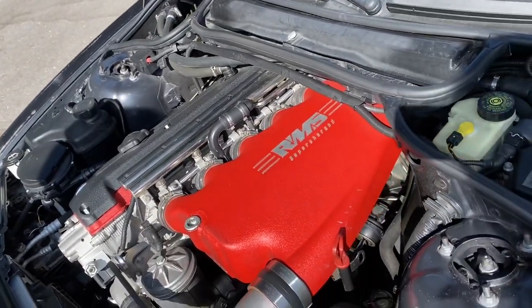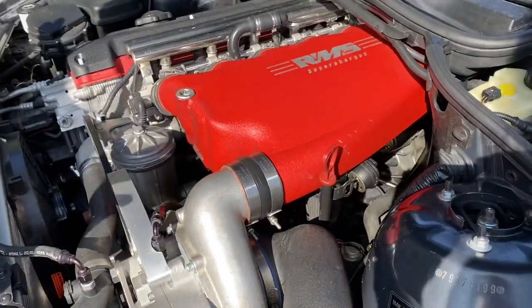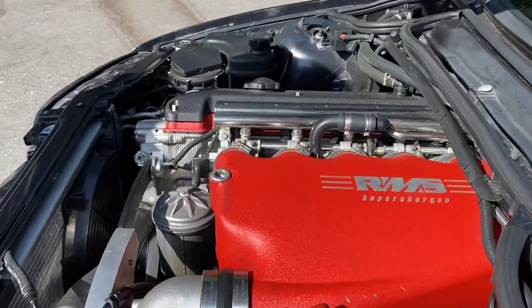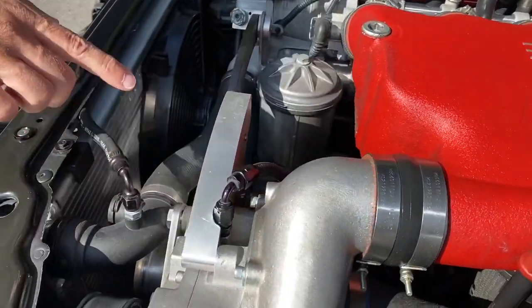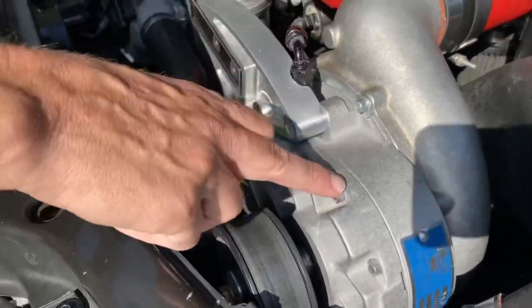It has a lower 8.5-to-1 compression ratio so we can dial up the boost — I think we're running 15 or 16 pounds. Although this engine has been built for many years — done around 2004 — we did do many upgrades to it. All of the brackets for the supercharger have been upgraded, and the Vortech, which was a V2, is now a V2 Ti.